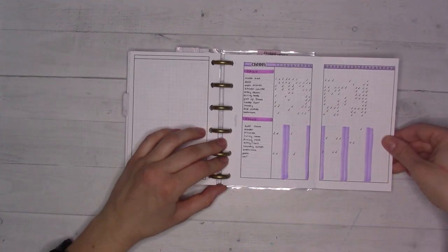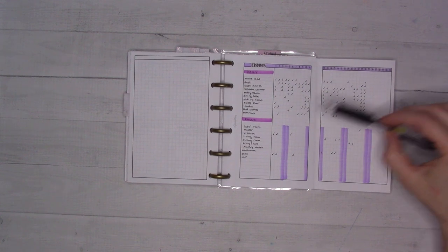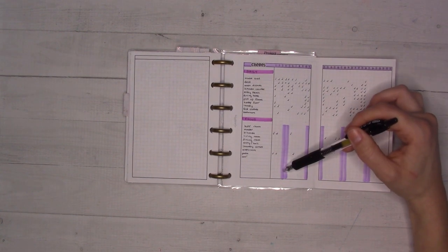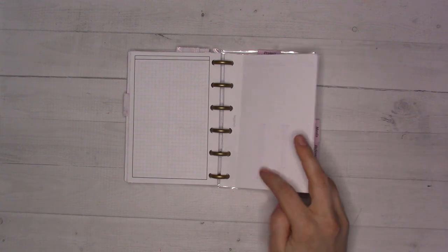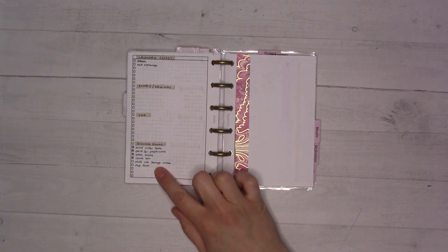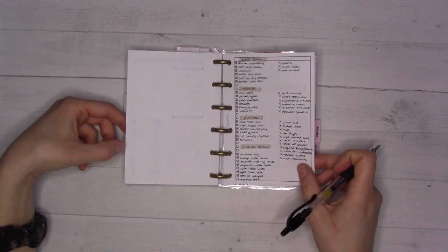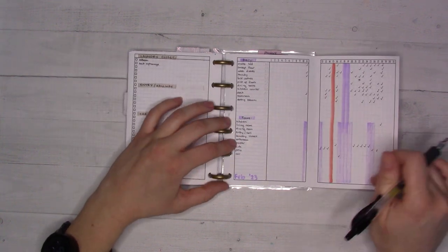Then there's my cleaning schedule, which I set up during my March monthly plan-with-me video. It's been working well — I check off daily tasks to keep on top of things, and I've been doing really well this past week. There's also a focus room section where I try to tackle one room at a time: I'm almost done with the living room, and the dining room just needs the floor mopped.